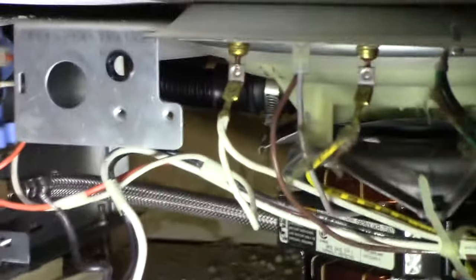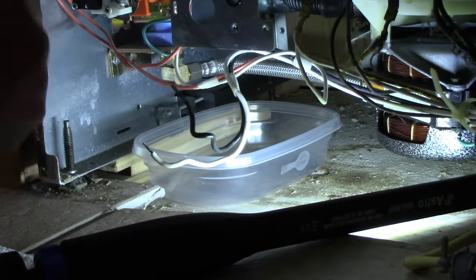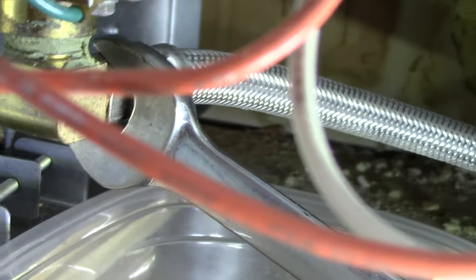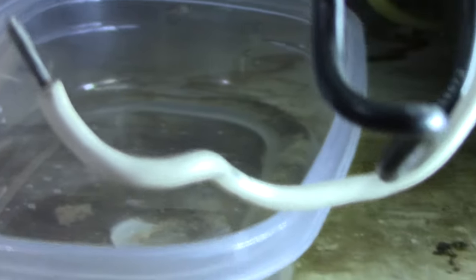With the wiring disconnected, next we're going to disconnect our supply line right here - looks like it's probably 5/8 or 11/16. Get a bucket and we'll take that out. We disconnect the water supply line - remember it goes counterclockwise to get it off. We remove the nut and drain it into the little bucket below. Make sure you have your bucket down below to catch any water - you can see it does leak a little bit.